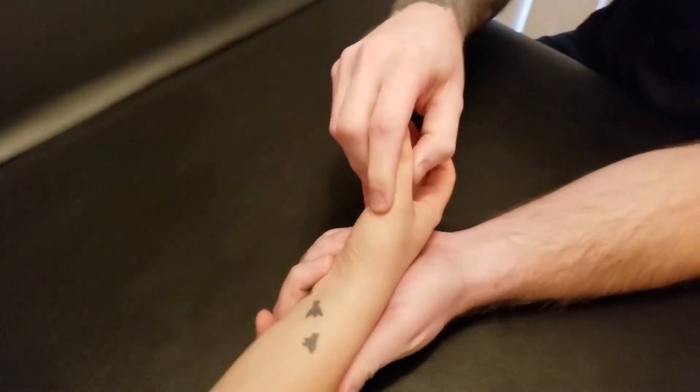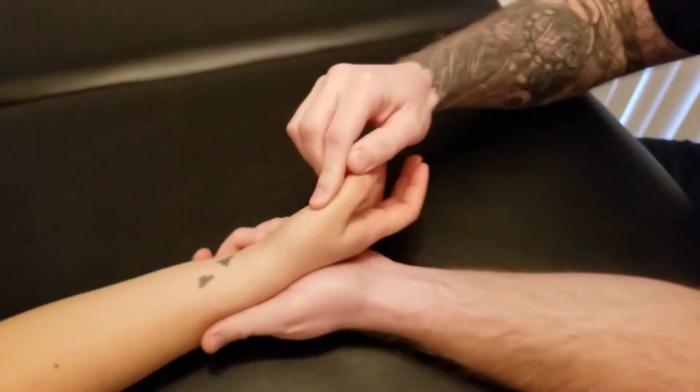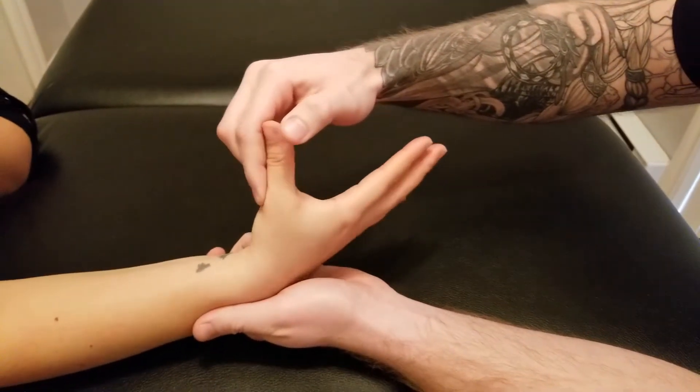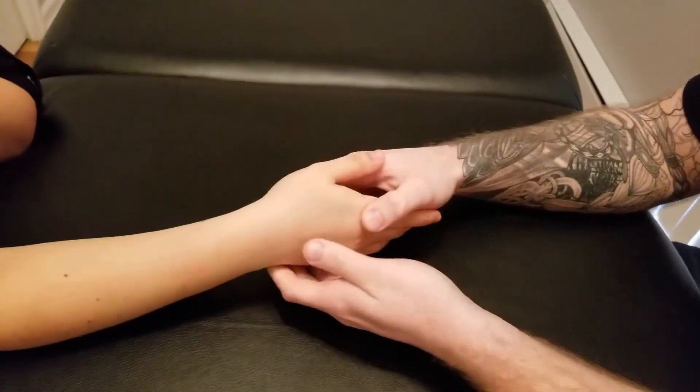For this part, you're going to abduct your thumb all the way and then again that wrist up against my resistance whenever you're ready. Good, just like so.